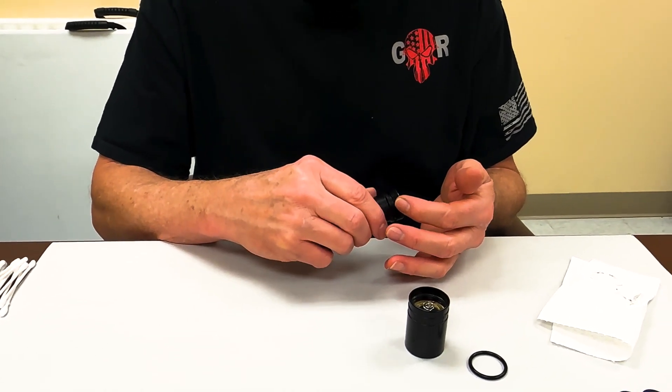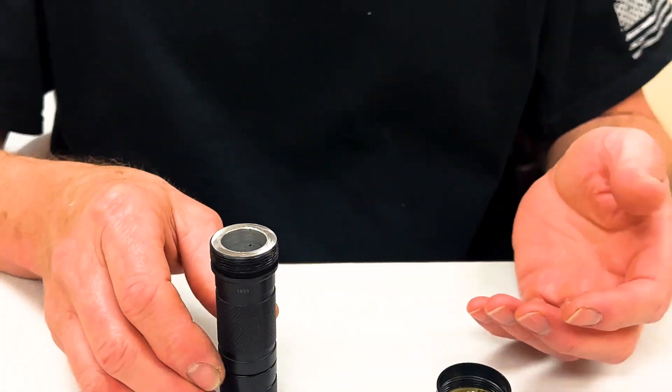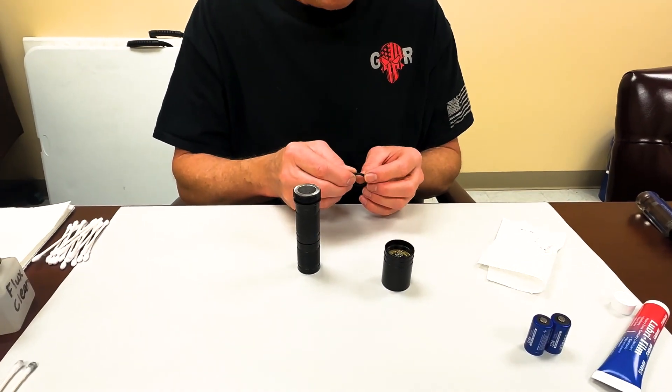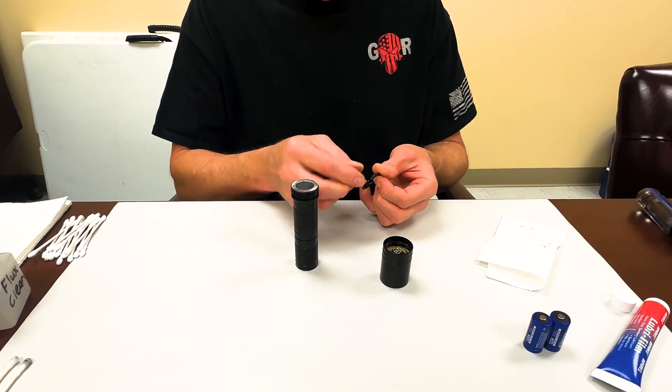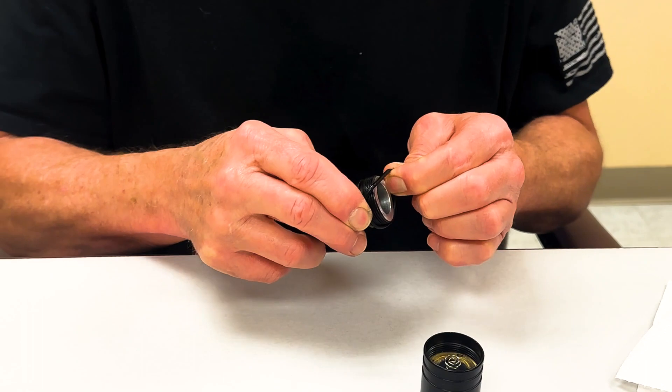That way I can get it on me and not have to worry about it. When we're assembling flashlights we wind up taking a bath in this stuff — get it all over. Move the o-ring good, put it back on there.